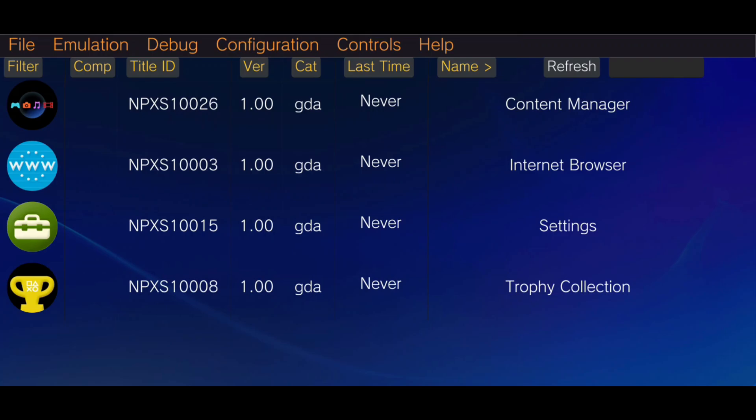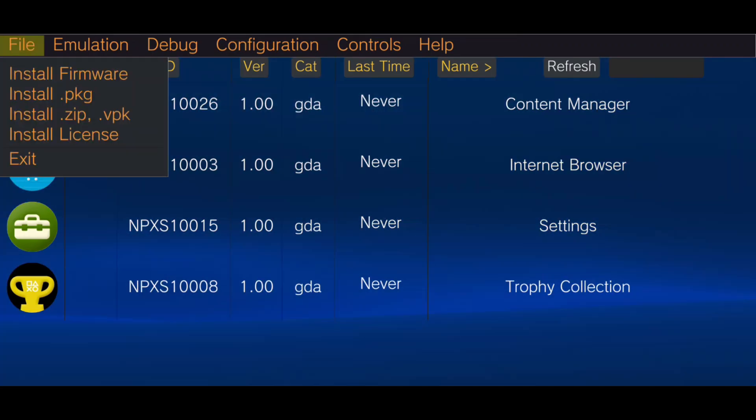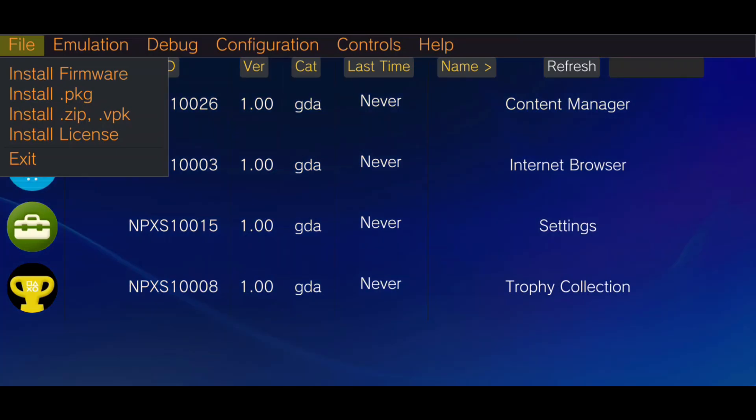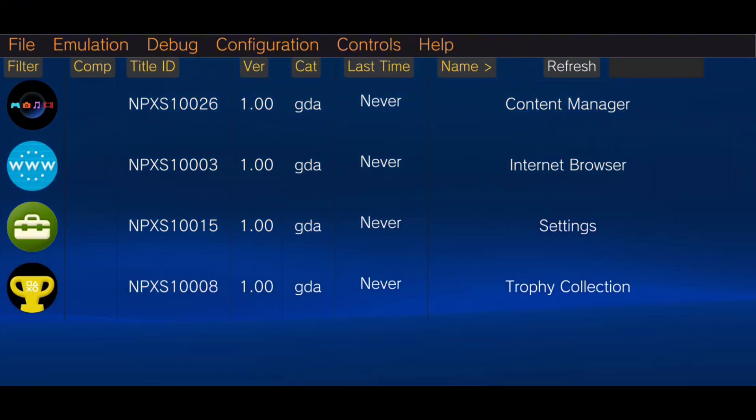Now we're in the Vita 3K emulator. Let's go over the main functions and settings. In the top right corner, you'll find the File option, which is used to install firmware, games, and licenses. Note that you can only install games in PKG or .G format — I recommend using the .G format for smoother performance.